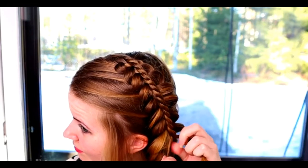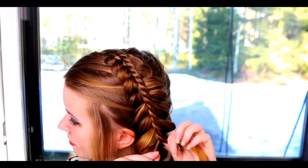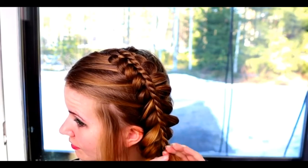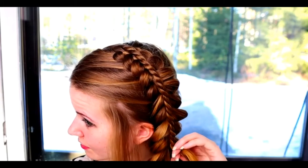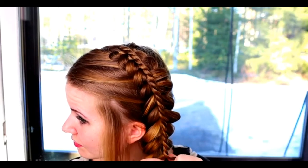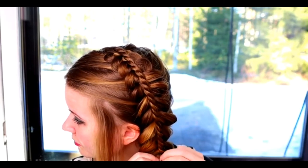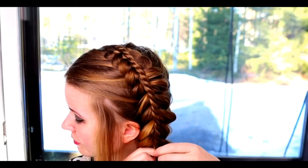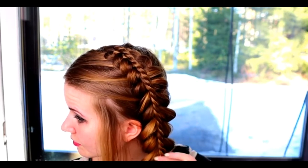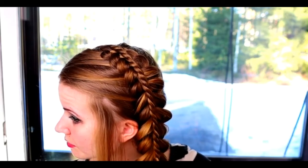Notice that when you add hair to the rope twist braid, you need to twist the hair much more than you would usually do. If you don't twist the hair enough before spinning them around each other, the braid will look a little bit messy and the adding point will show up clearly. So if you have this kind of problem, I suggest you to twist a few extra rounds before spinning them around each other. That might fix it that easily.